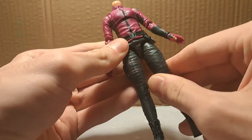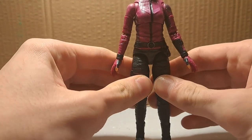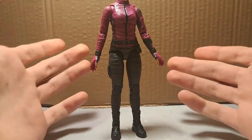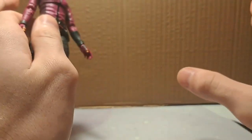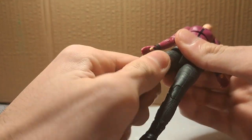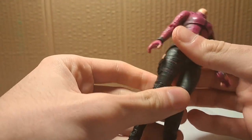Hailee Steinfeld is, I think, 173 cm, and I'm at 177 as a man. So yeah, that's quite tall. I love Hailee, but the figure is tall and I might have to cut on the legs if I want to make this work with the scale of my other figures.